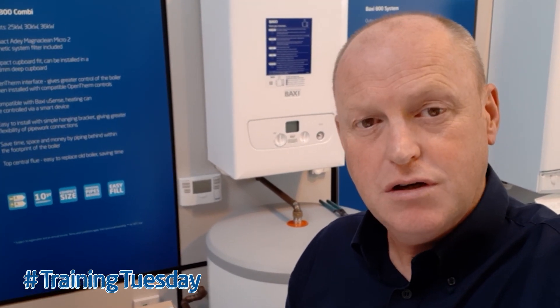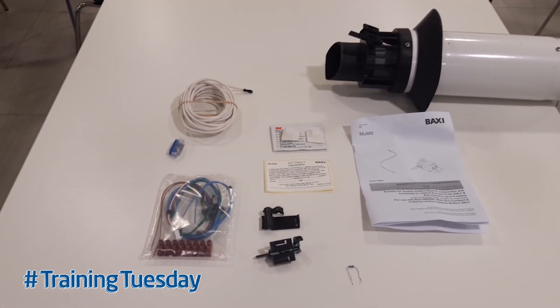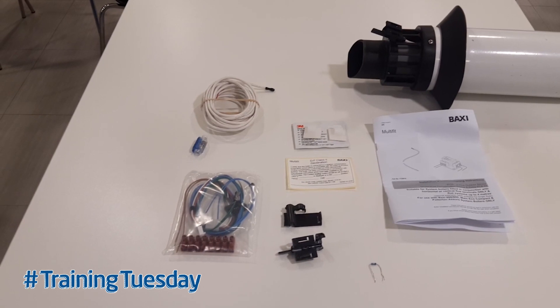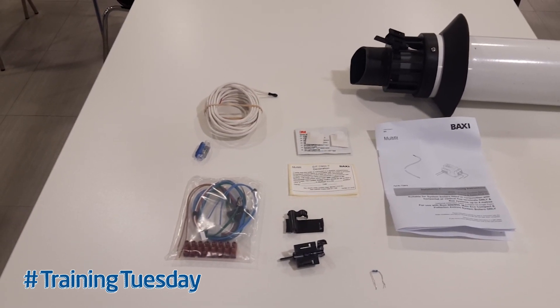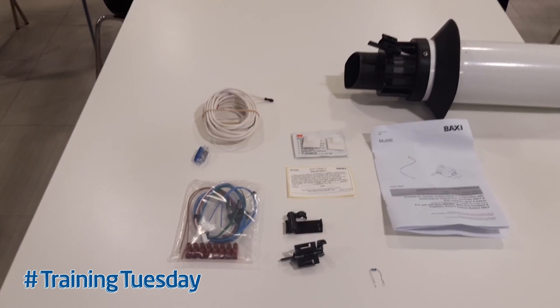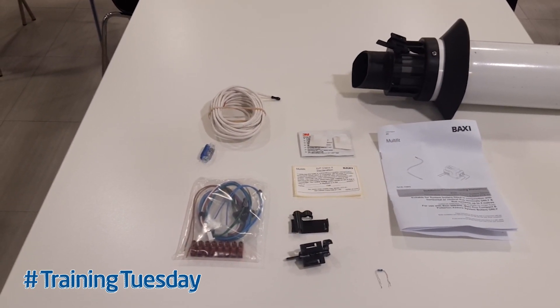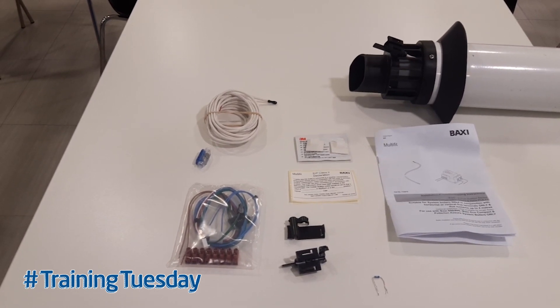So what I want to do is just show you what you expect to get in the box. The in-flue outdoor sensor kit comes in two packages, one for the combination boiler and one for the system boiler. A lot of the components remain exactly the same but we have added on a few components to make life a little bit easier for you as the installer.